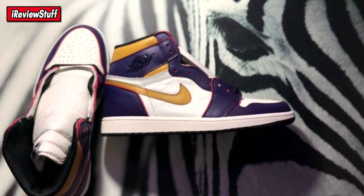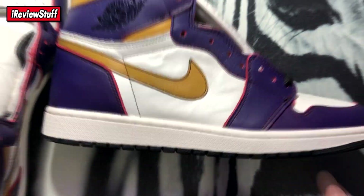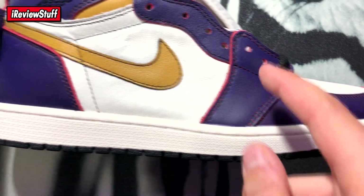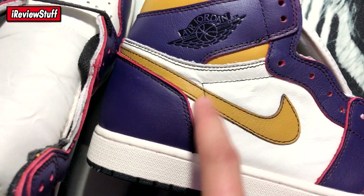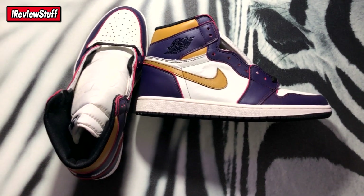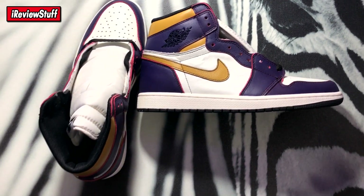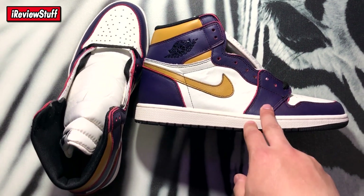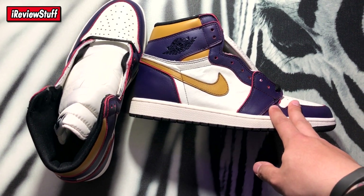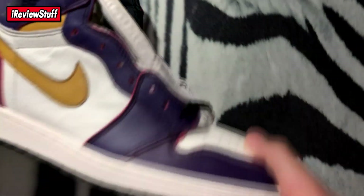The neat thing about these shoes is that the colorway you see here can actually rub off — I don't know if it's with water or acetone or something, but if you try it, it does rub off. So this purple will turn into red, just like this lining on the leather. The swoosh will turn black, and I forgot what the gold turns into. You can search it up online — people have already rubbed it off. I'm not going to do it right now because I don't want to ruin them, but I'll see if it happens naturally with wear.